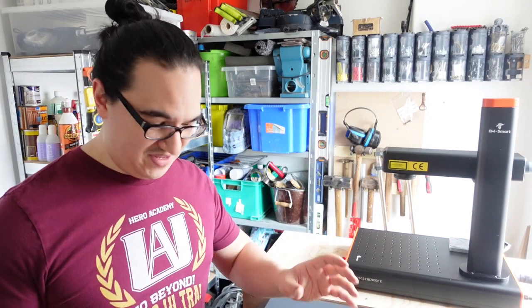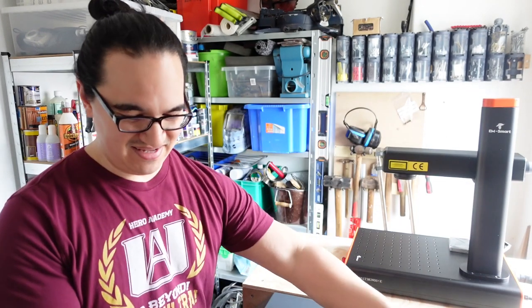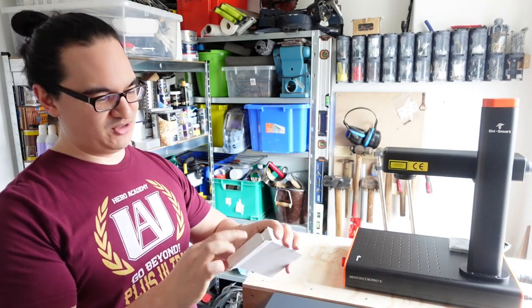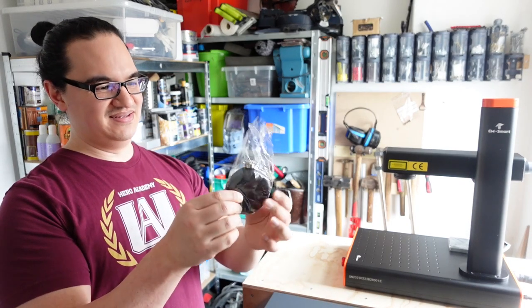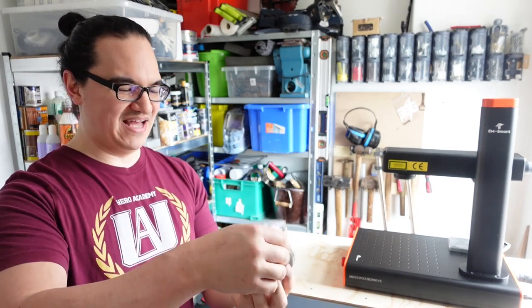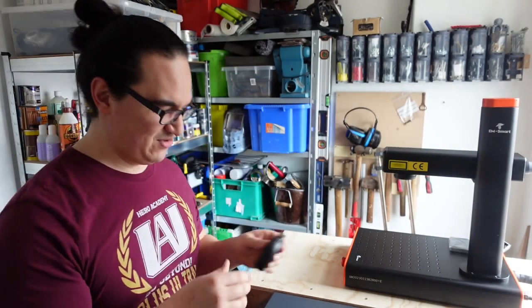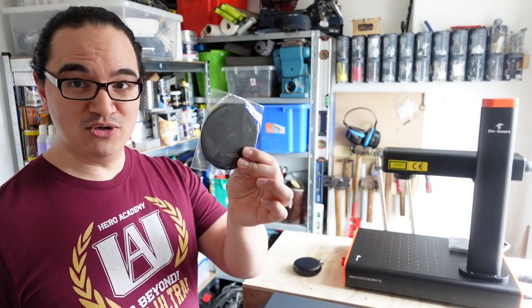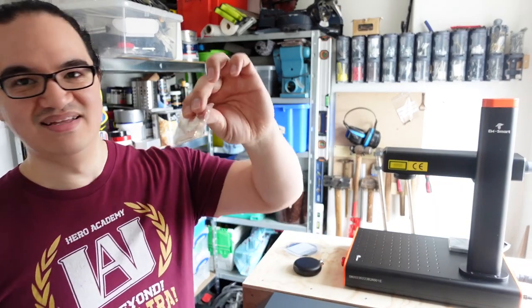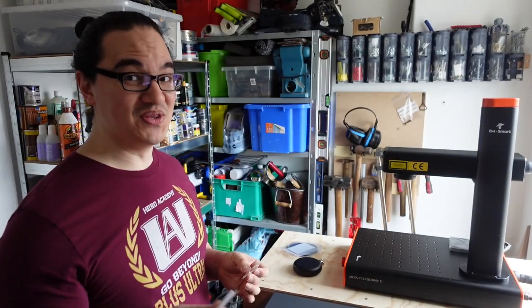One final thing — the mystery box that comes with it actually has some laserable items. We've got a small gift glass we can engrave onto, some items that look like coasters, and dog tags — those will be going on the cat.